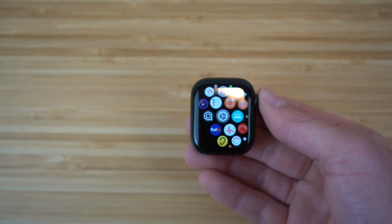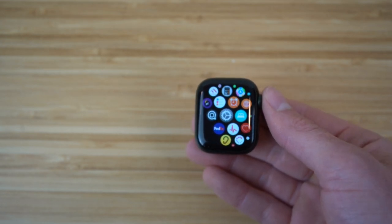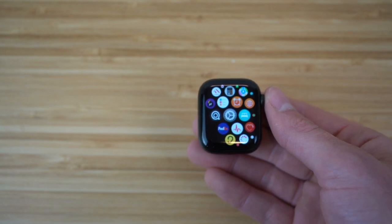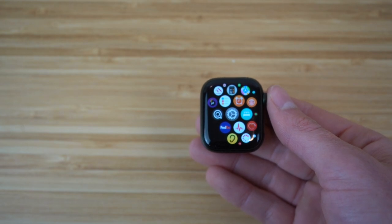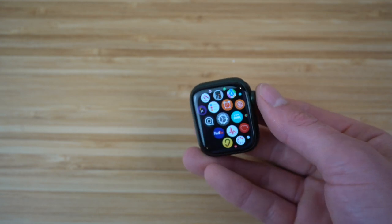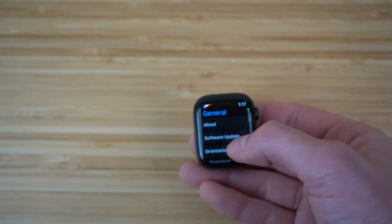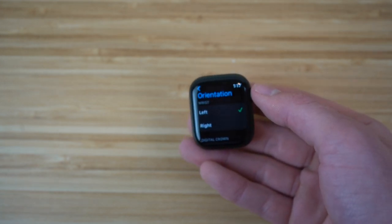Before we dive into some features to get you started with your smartwatch, the first thing you're going to want to do is choose the orientation. You're going to want to choose whether you want the watch to be on your left or right wrist. Go to settings on the watch, scroll down to General, then click Orientation. Once you click Orientation, you'll have the option to choose left or right wrist.